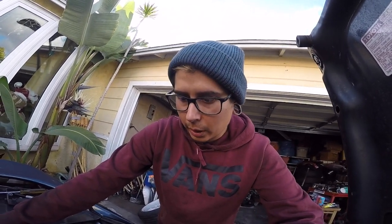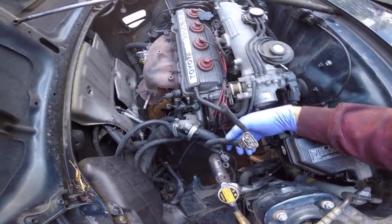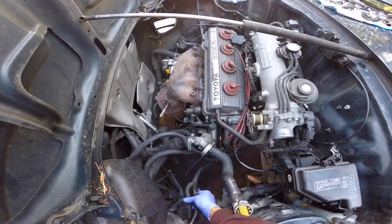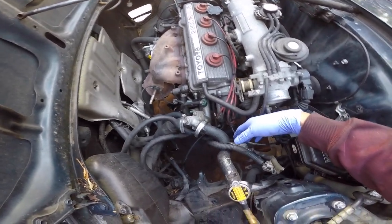Alright guys, so I cleaned up that side of the engine bay, got rid of the cruise control and a couple of other brackets — just to make it look a little bit cleaner. Right now I'm on the driver's side of the vehicle, and this was one of the parts where I kind of got stuck when I was doing my brother's conversion from automatic to manual.